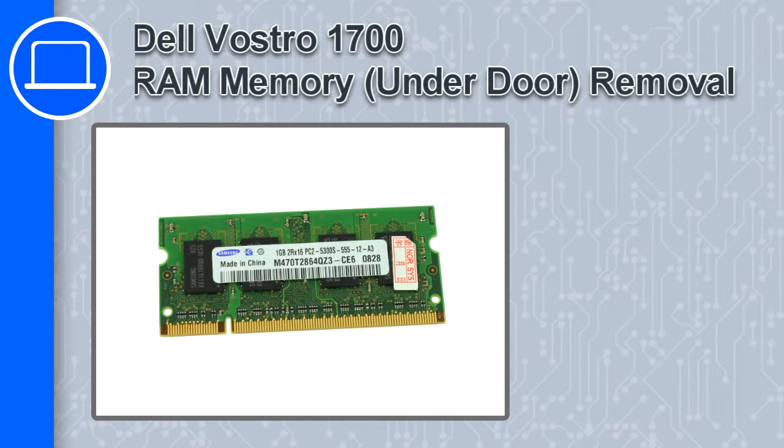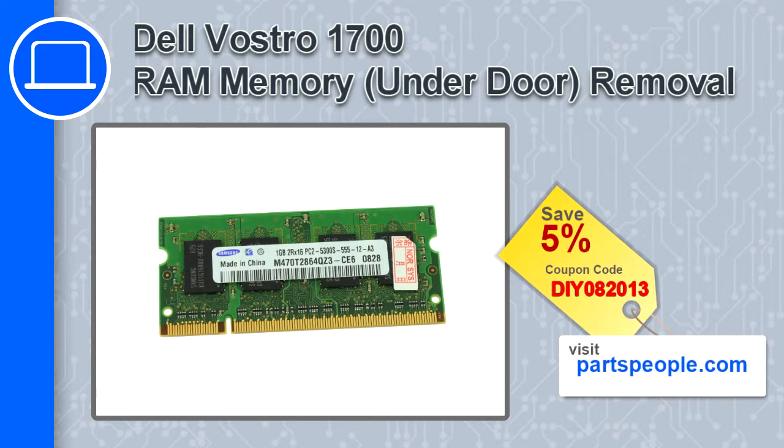How's it going, this is Ricardo, and in this video I'm going to show you how to remove the memory from a Dell Vostro 1700. If you're looking for parts for this laptop, go to our website and use this coupon for a 5% off discount.